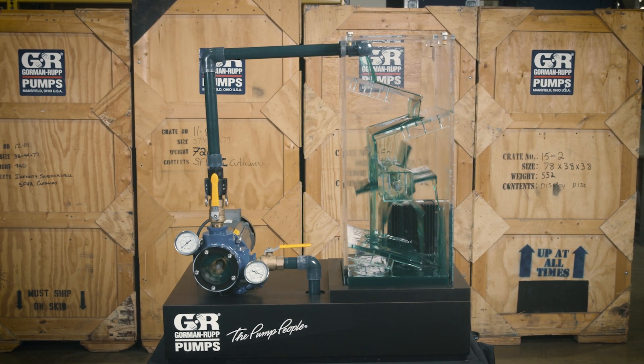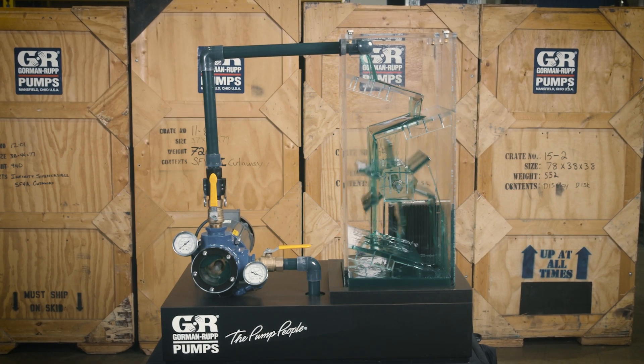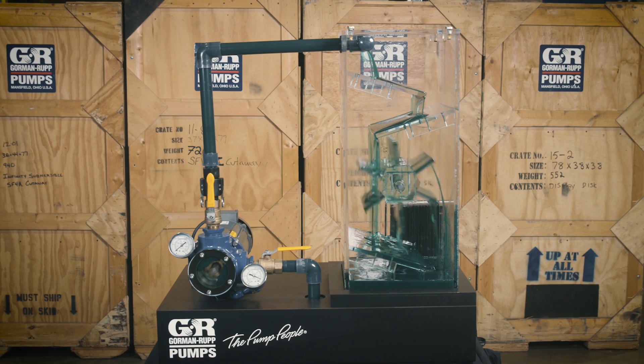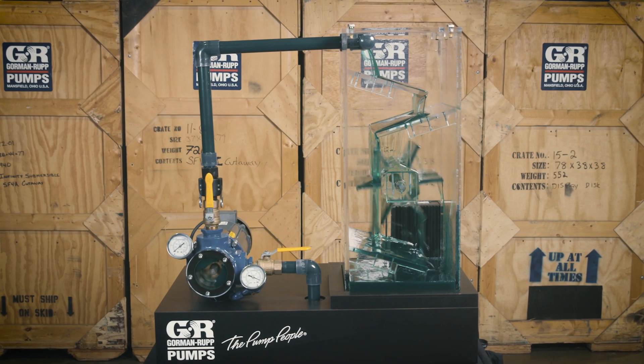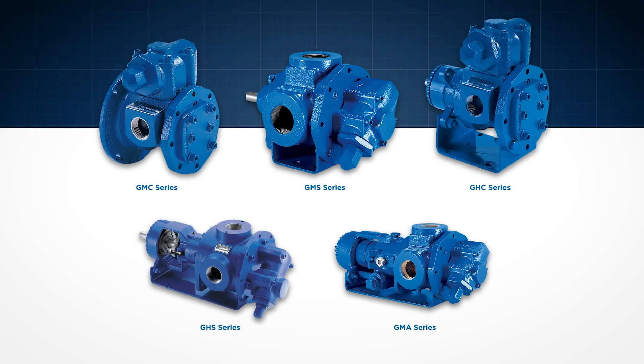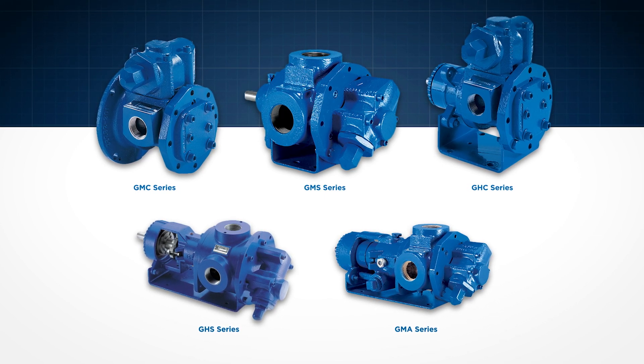The Gorman-Rupp line of positive displacement rotary gear pumps are used for moving higher viscosity liquids such as oils, coatings, and adhesives. Rotary gear pump models are offered in various sizes for medium, heavy, and extreme duty applications.